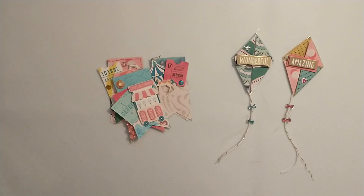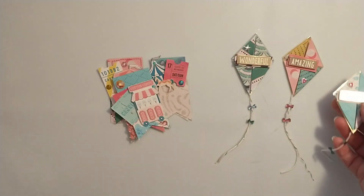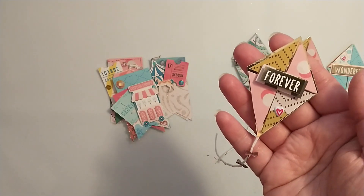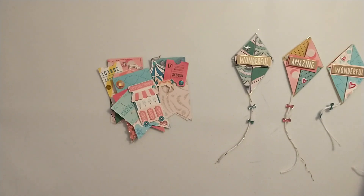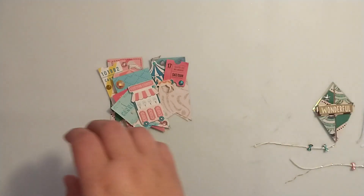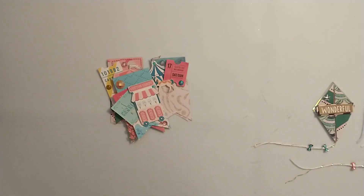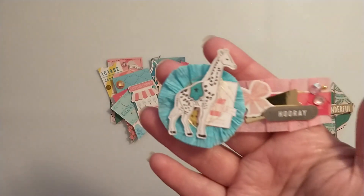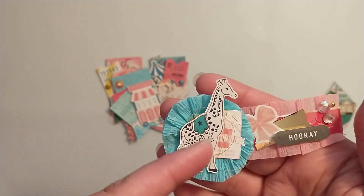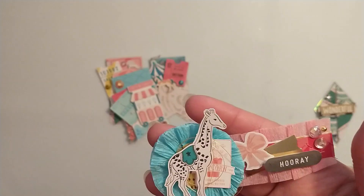One of my favorite things to do is create embellishments with my scraps, so all of these embellishments are using my scraps. I have a couple of these using crepe paper ruffles and some sewn crepe paper trim, and some of the digital collection and some stickers.